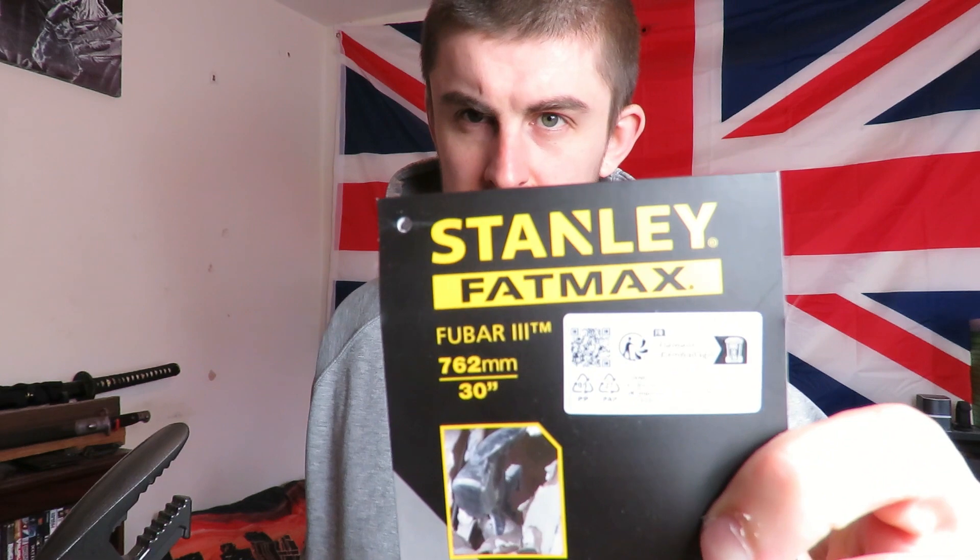For a shit-hitting-the-fan situation I think this will pretty much cover everything. Just before I talk about this, I'll quickly show you the sort of card you get with it. So it's the Stanley Fatmax FUBAR 3. There are a few different models of this - this is the biggest one they do. They do smaller regular hammer sizes too, so if you're ordering one just be careful and double check you're getting what you think you're getting.